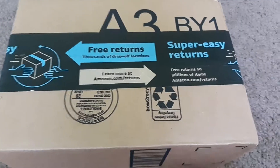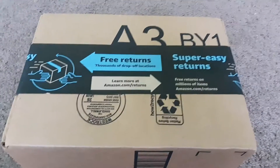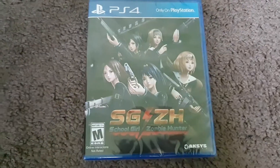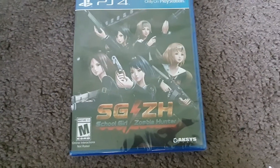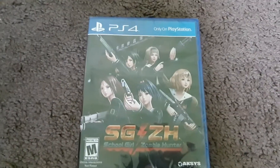Welcome everybody, Team OGH here, and you can see I got another package from Amazon, so let me open it and show you what is inside. Alright, we got the box open, and now let me pull out whatever is inside. And you can see that it is SGZH Schoolgirl Zombie Hunter for the PlayStation 4.